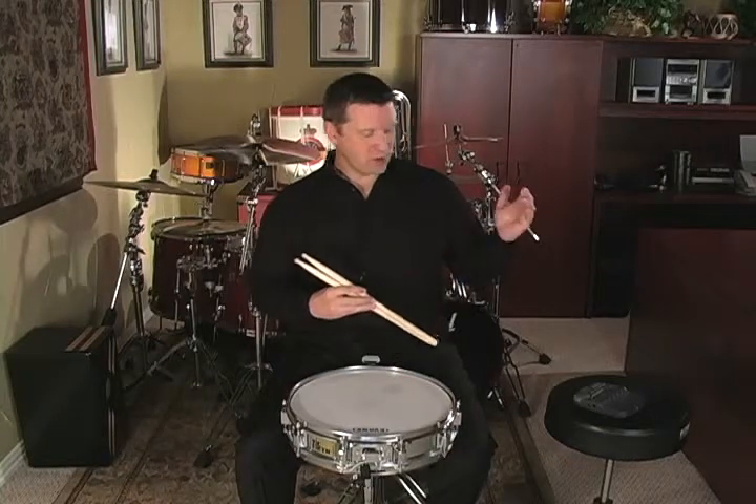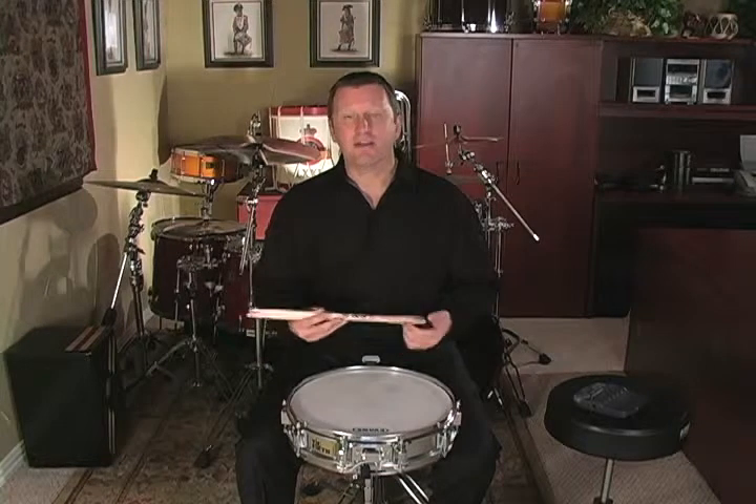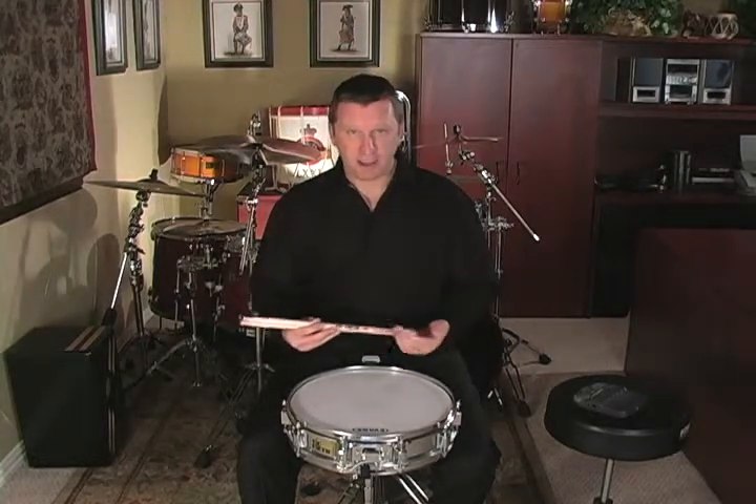Set your metronome on 80 or 90 beats per minute and see if you can play perfect flam paradiddles. However fast you can play those, that is the tempo you need to take the etude.